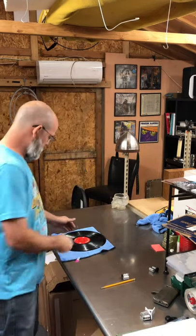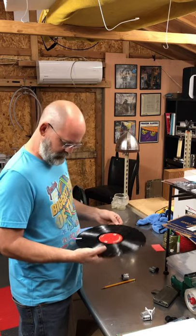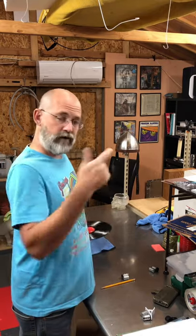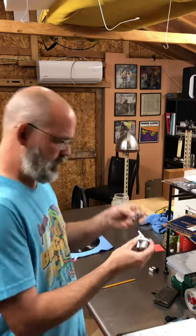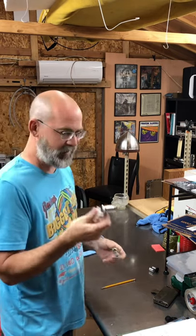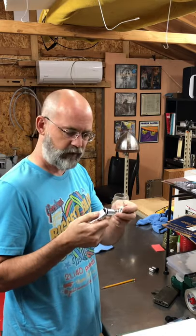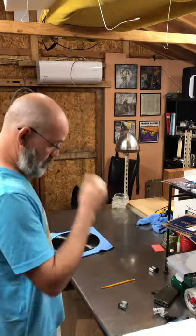For today I have Bob Dylan's Greatest Hits Mono. It's actually a decent copy — not great, but pretty solid. It's got one teeny tiny skip on 'Blowing in the Wind.' I'm going to play it for you so you can hear it before and after. What I'm going to do is use something that attaches to my iPhone camera. I'll try it and see if I can fix it since this record only has one skip. First I'll play the record so you can hear the skip, then we'll fix it and you can hear the difference. Here we go.